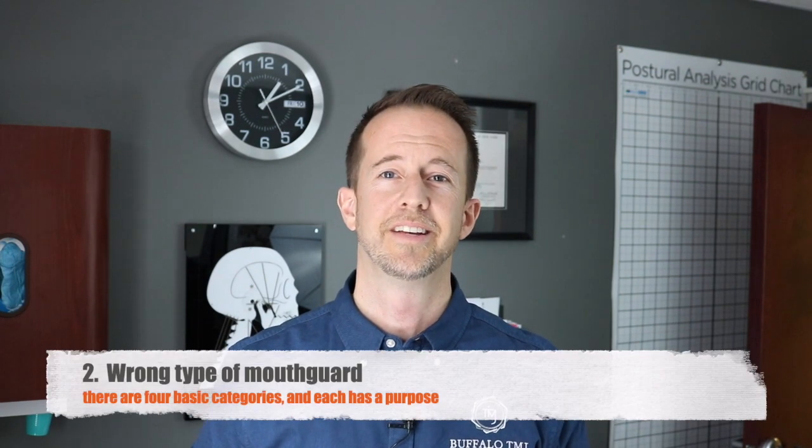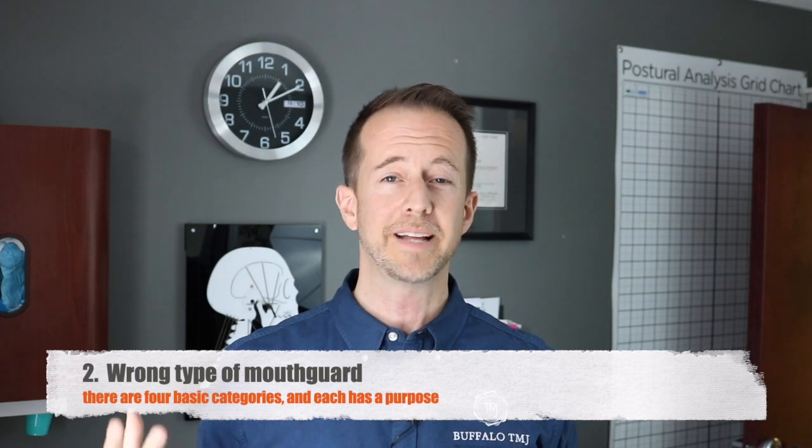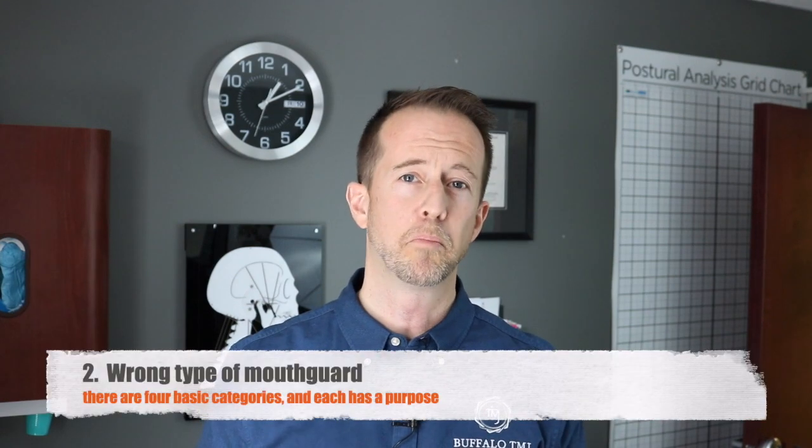Number two: the wrong type of mouth guard is chosen for the particular condition. So if you have a sleep apnea problem and airway impingement is the main thing, you probably need to choose a mandibular advancement device.